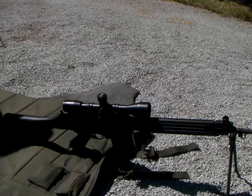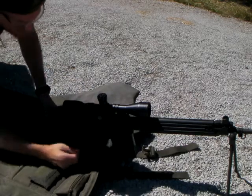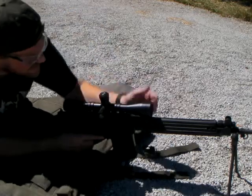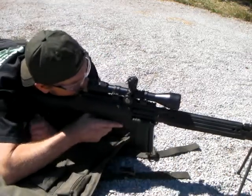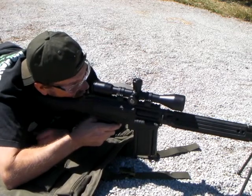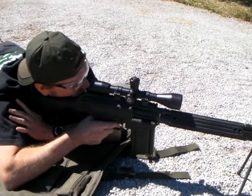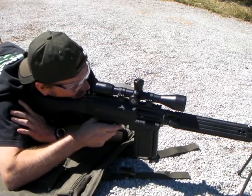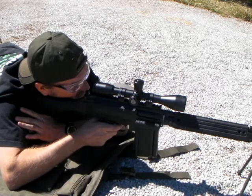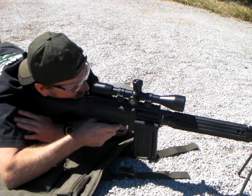That hit way low. My binocs are in the bag. Give it about four clicks — raise it up about four.